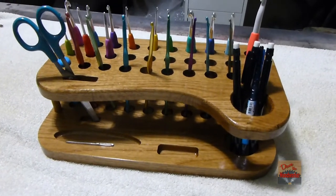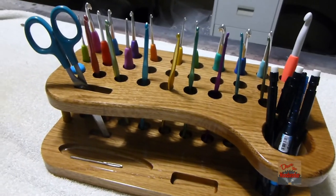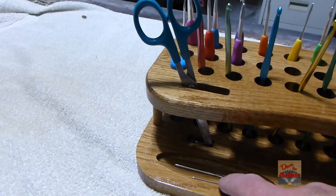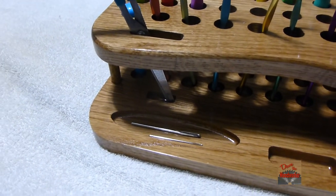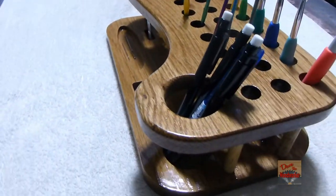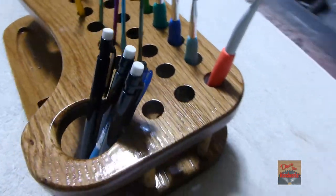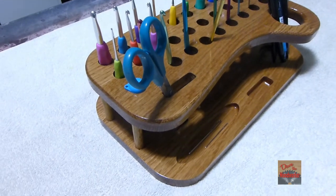Here it is finished up — I added some hooks, scissors, pencils, and everything. I made this little spot here for a tape measure, though I don't have it with me right now. There's another little tray where you can put smaller needles or other small items. I think it turned out pretty good — I like the design, and I think my niece is going to love it.